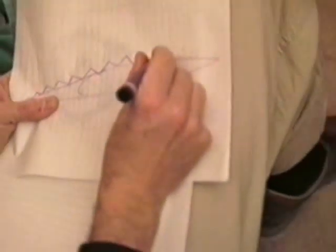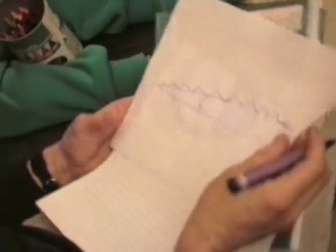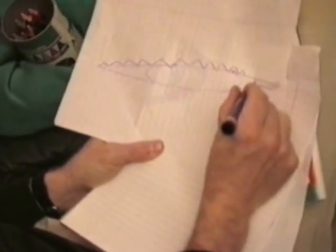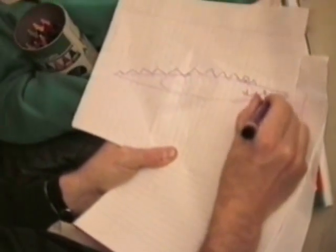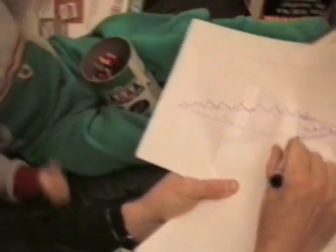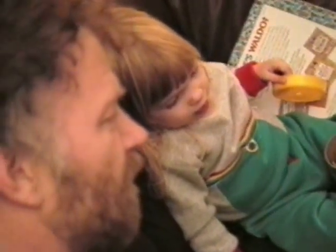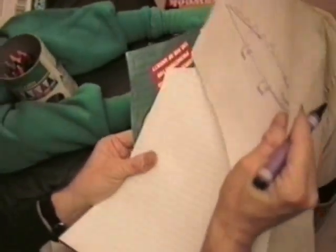Then you put a bunch of more triangles across the back. Triangle, triangle, triangle, triangle. Then you get up here with the eyes and we use a circle for the eyes. Then we've got to give him a snout a little bit. Give him some teeth — some sharp triangles for teeth. Now we're going to give him some legs and some feet. And there's his back feet. And there's the alligator.